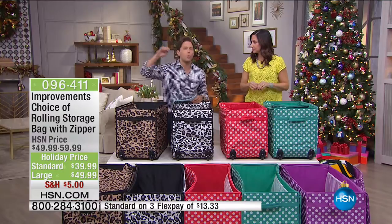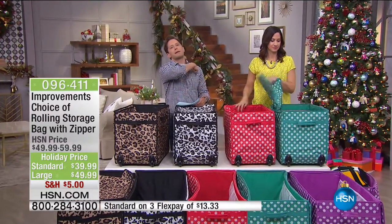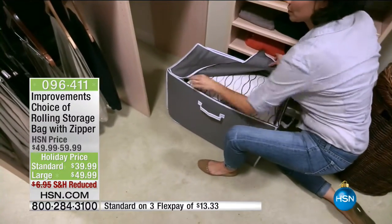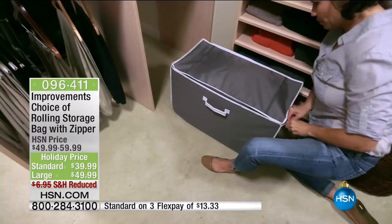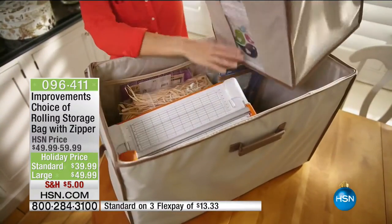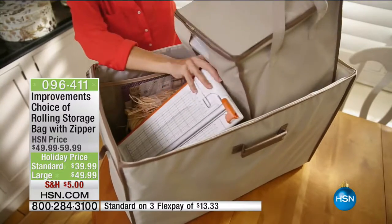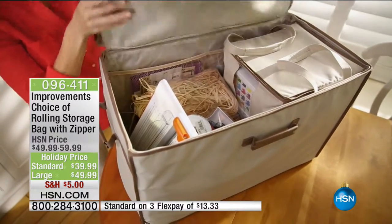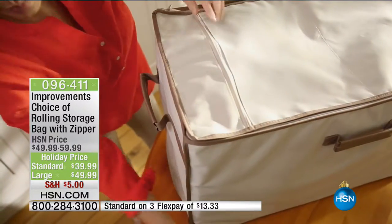There are individual pockets inside and wheels so you never have to worry about moving them. Before you think about where Christmas or Thanksgiving decorations are going, get yourself a phenomenal rolling storage bag so you can reorganize in a better, more organized way. I've never met one person that says they have too much storage.